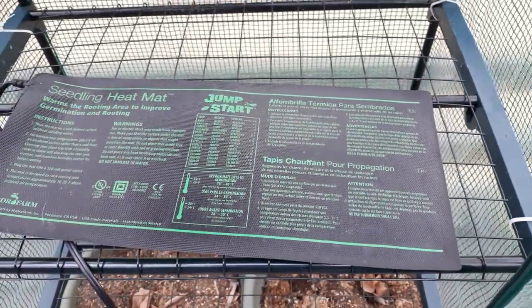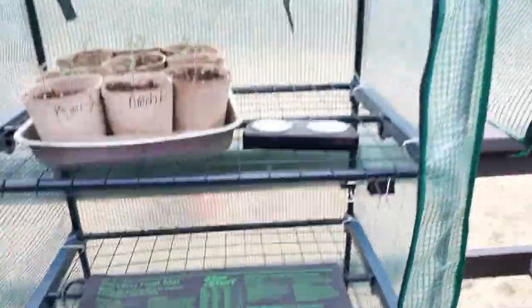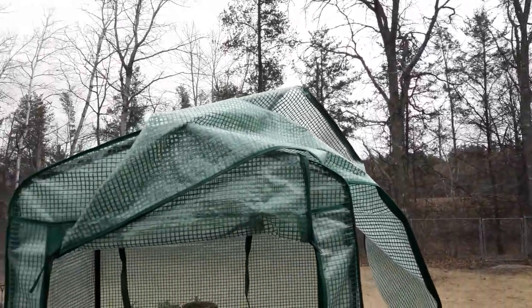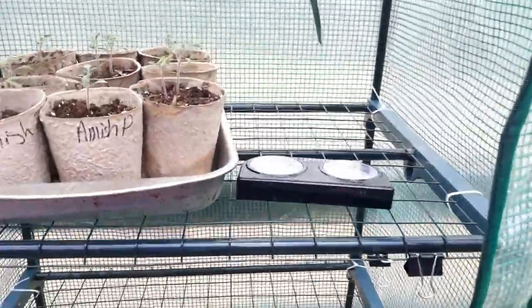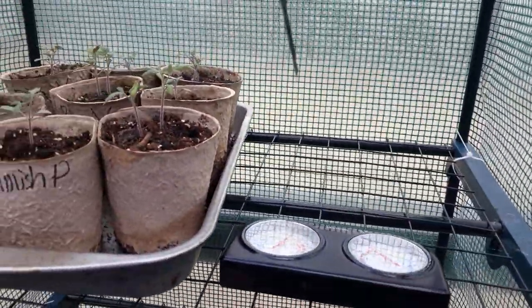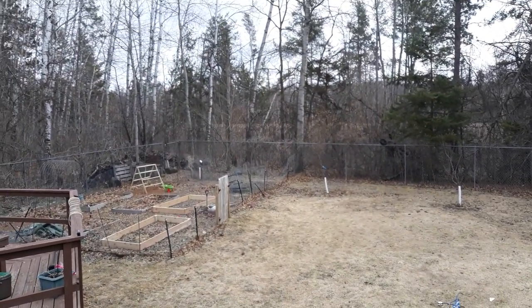Because obviously I'm done starting seeds and I don't use these otherwise — they just sit around for the rest of the year. And it is cloudy and overcast and cold. So experimenting with this seed mat — 72 degrees, that's warm enough to leave these out here. I haven't tried it at night yet, so I wouldn't recommend trying that with plants at night.